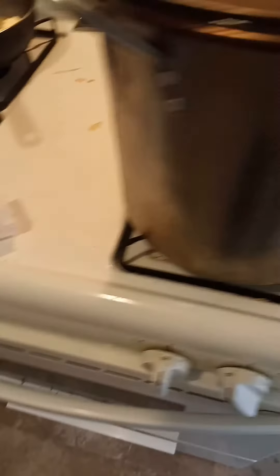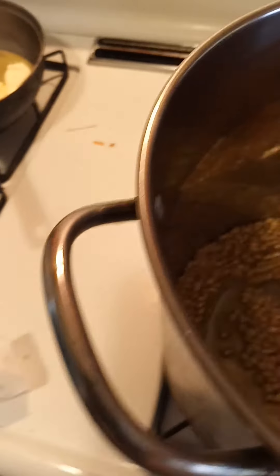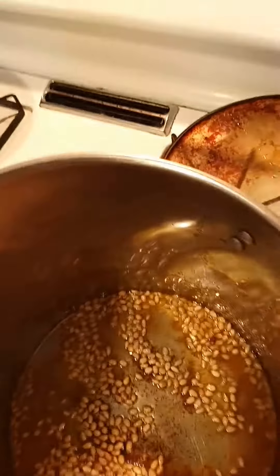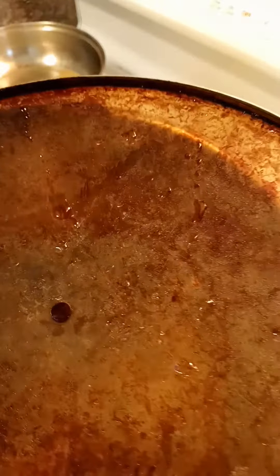Let it do what it do. This is the crunchy kind of popcorn, y'all — y'all ever had this? So if you're just tuning in, we use paprika, lemon, onion, black pepper, garlic, and a seasoning sauce. We did it the country way.